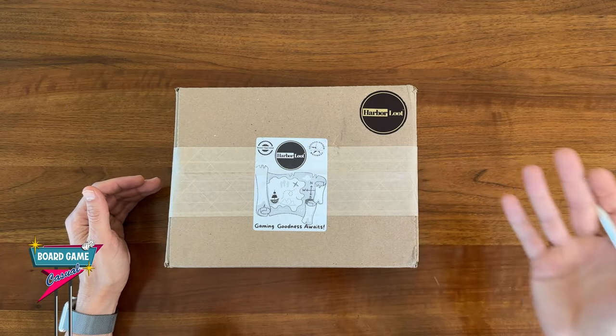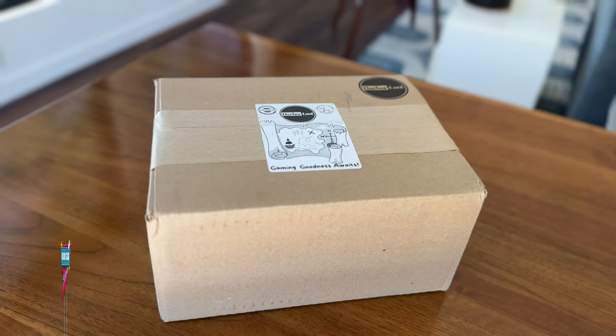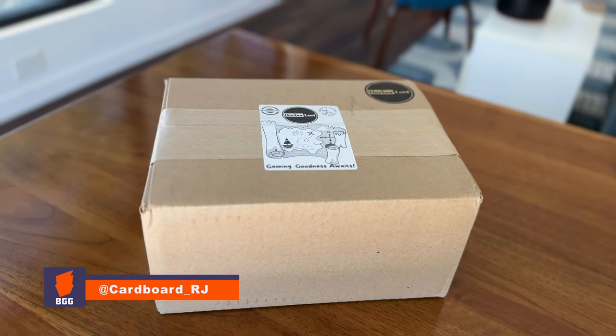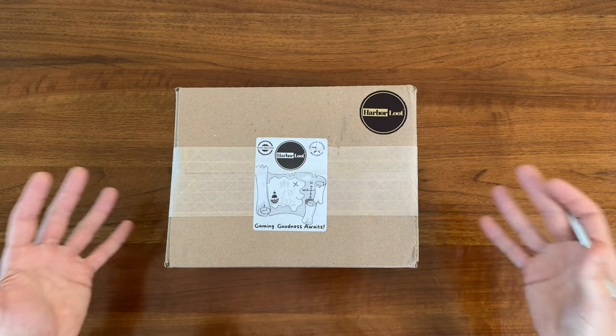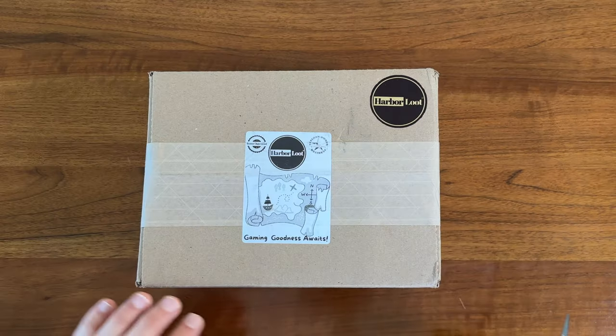Hey folks! Welcome to Board Game Casual. I just got another package from the good folks over at Harbor Loot, and I figured why not shoot another quick unboxing video to give you an idea of how Harbor Loot packs their shipments. Let's get into it.